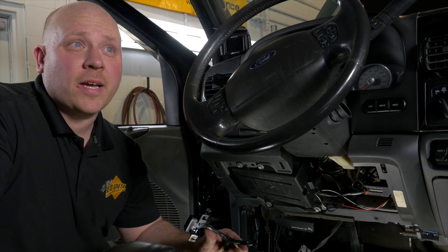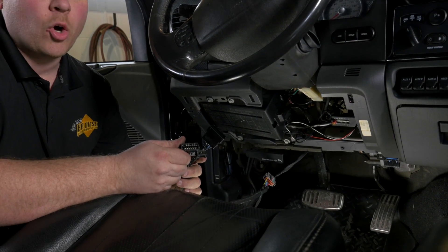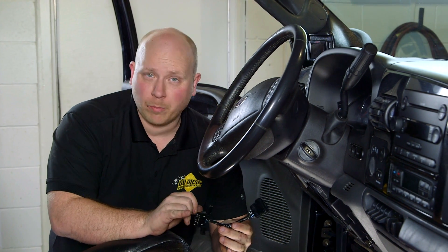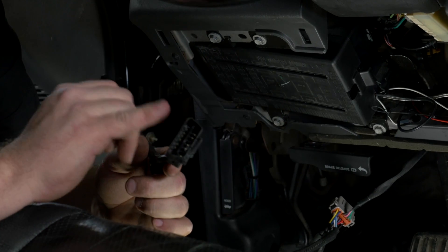Next up, we're going to put in our OBD connection. We provide a male and a female OBD adapter. We're going to dismount the original OBD — those are 7 millimeter bolts — bolt ours in place, and then plug the factory OBD connector into our female connector.